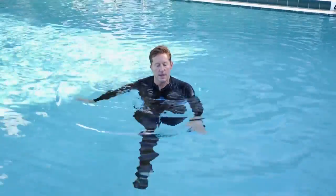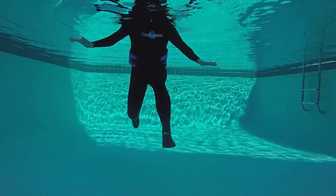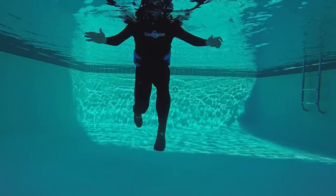Now left lead: left, right, left and tuck. Now right lead: right, left, right and tuck.